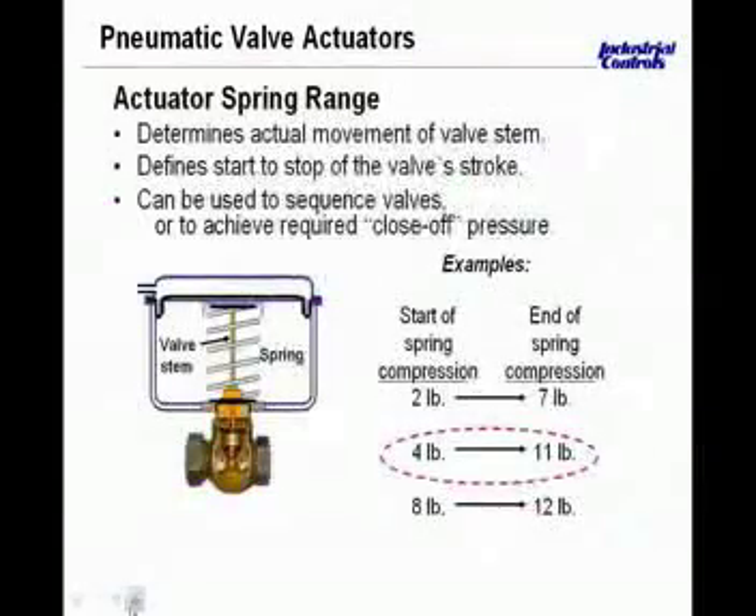Getting into more detail on spring range: the springs in many actuators are color coded based on their spring range. Here we see an example of a 4 to 11 pound spring. At 4 pounds the spring will be completely extended, and the valve — in this case a normally open valve — will be fully open. There will be no downward movement until we hit roughly that 4 pound value. These are not exact; you might find a spring that starts to move at 3.5 or 4.25 or 4.5 pounds. At the other end, the 11 pound value tells us the spring will be as compressed as it can be — the valve fully closed at about 11 pounds. So the spring range lets us predict when the stroke will begin and essentially where the stroke will end.